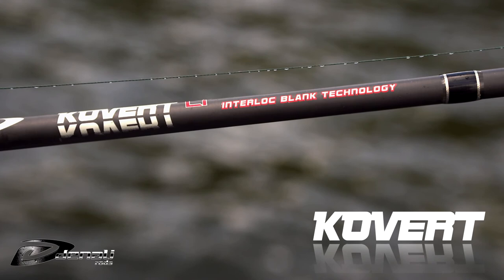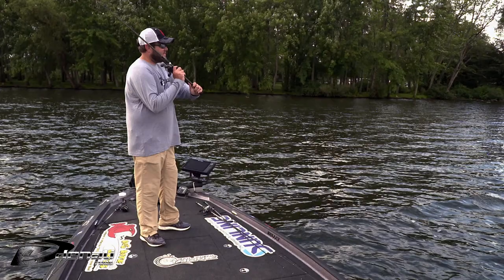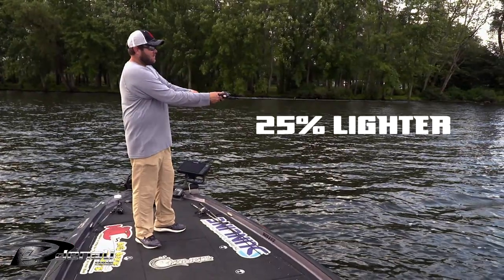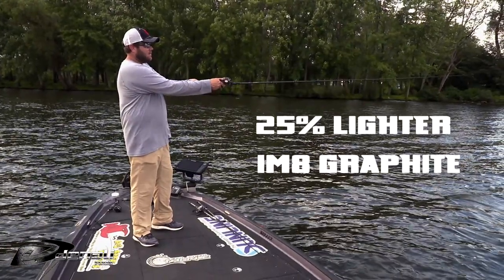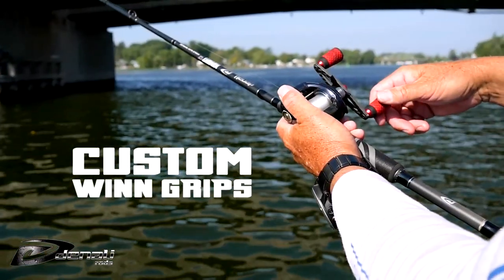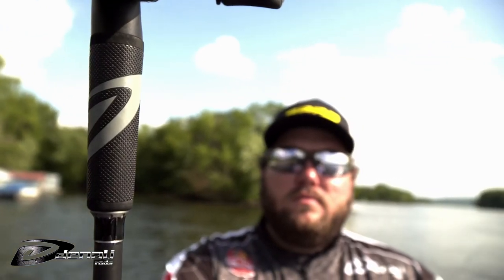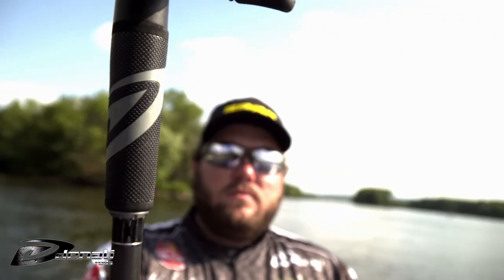The Covert series has been a long-time best-seller and was updated to be even better. They become 25% lighter with IM8 graphite built with interlock blank technology. The handles were also upgraded with custom wind grip handles, giving the rods better grip and performance in the worst of conditions.